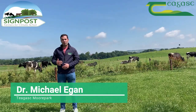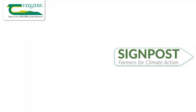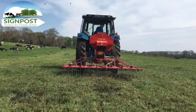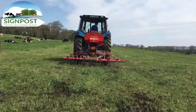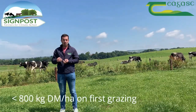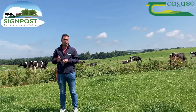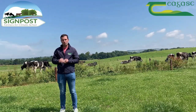Managing swards post overseeding is vital to ensure good clover germination, establishment, and persistence in those swards. Swards that have been overseeded earlier this year should be maintained at a low pre-grazing cover for the remainder of the year. The first grazing should be at a cover of about 800 kilos dry matter per hectare, and for the following three grazing rotations about 1100 kilos dry matter per hectare. This is vital to allow light down to the base of the sward and ensure you get a tight post-grazing residual.